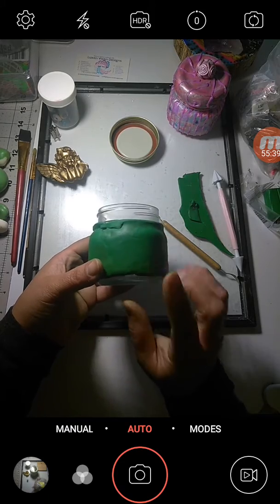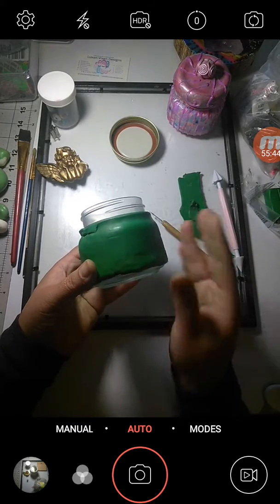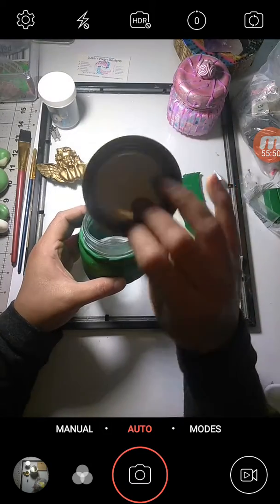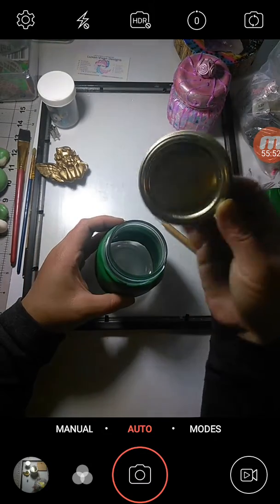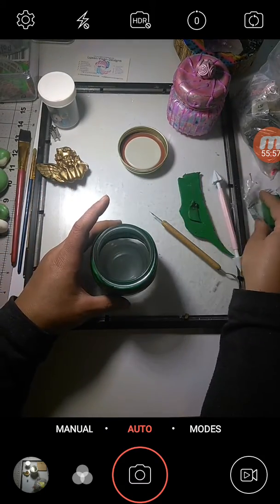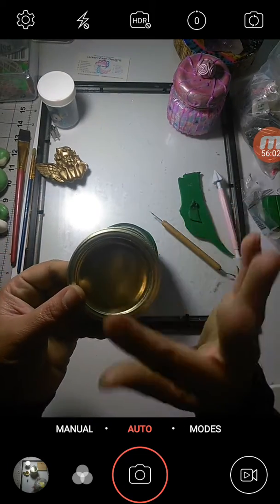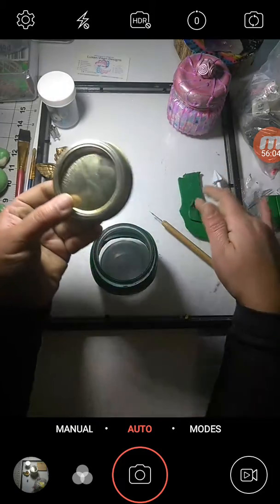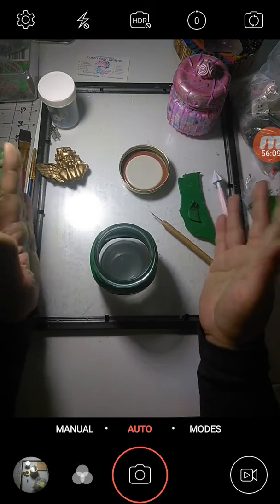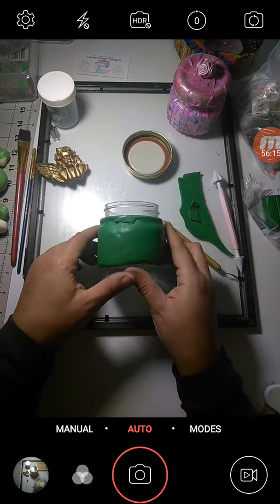In the next video we'll continue to add clay, discuss smoothing further, and try to squeeze in completing your top. Make sure you have enough clay to continue your jar. For the cover, use whatever color you're using — in my case it's green — and make sure you have enough to cover the sides as well.